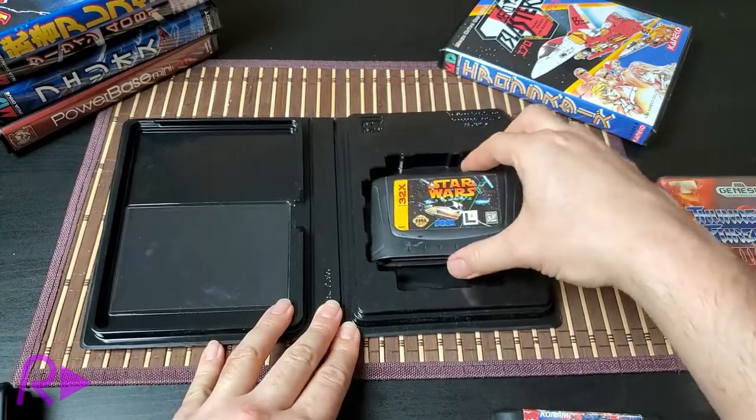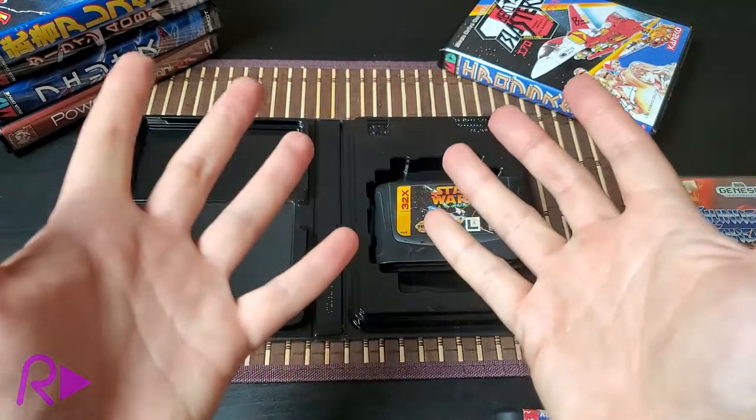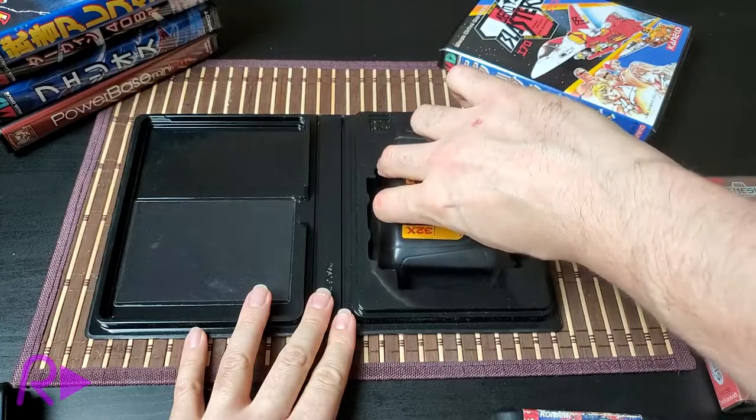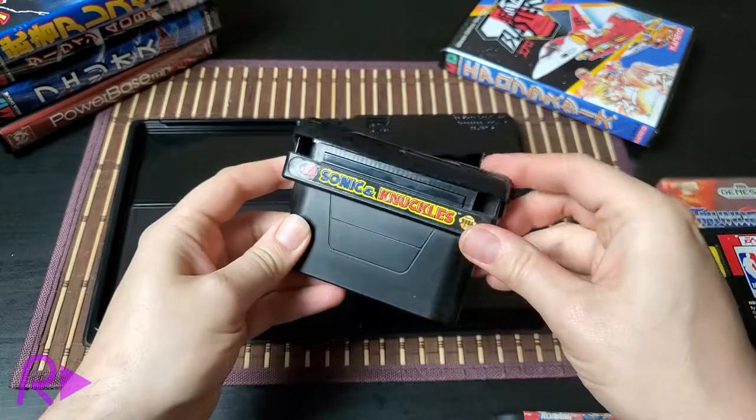But what about Sega 32X carts? These are a bit wider than normal Genesis games, but the vertical cavity accommodates these perfectly — a great choice for 32X boxes that have disintegrated away over the years. But what about Sonic and Knuckles?